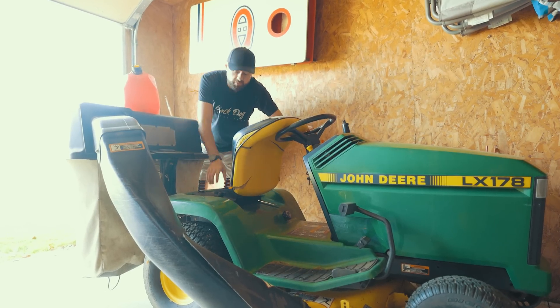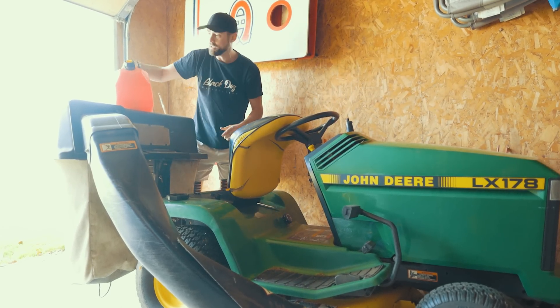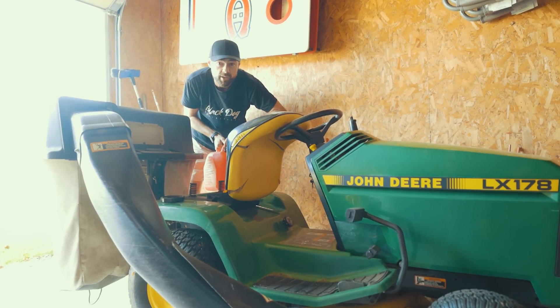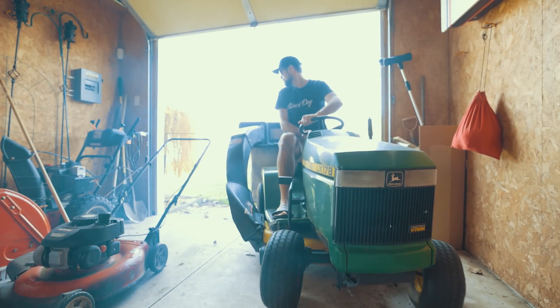OPT sent me this telescope for testing back in July. I wasn't compensated in any way for a positive review — they just said let us know what you think. Also, it's November and I'm about to cut my grass.